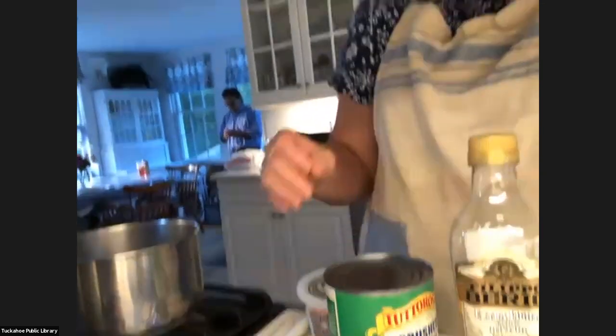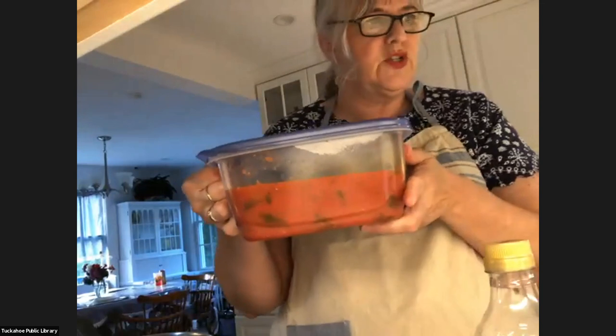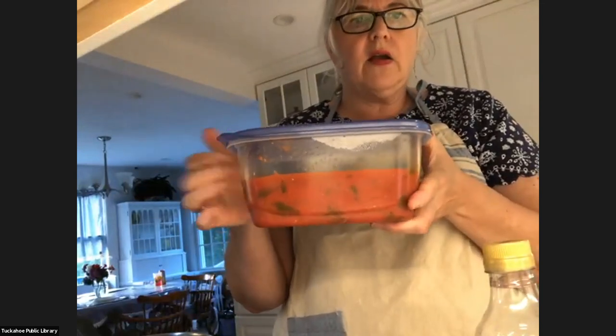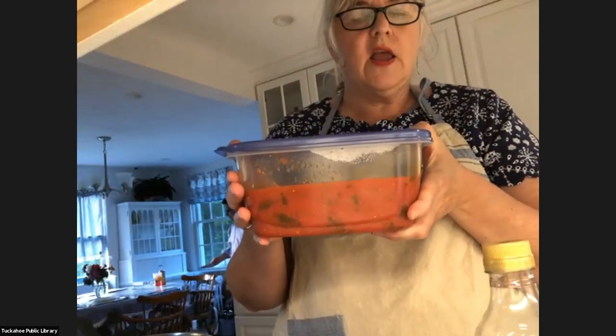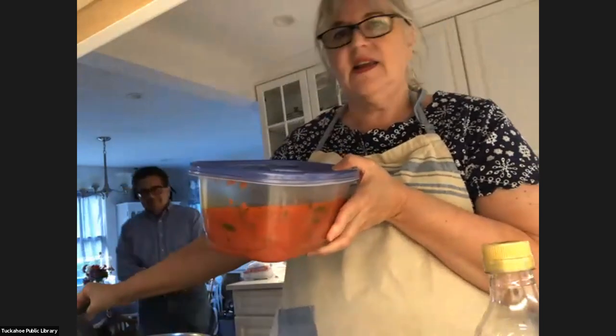What I did this morning is I prepared this ahead of time. I'm going to show you how to prepare it, but this way it'll take less time to cook, just like they do on TV. So I'm going to ask my assistant, Salvatore — my husband — to put that in that pan, and then we're going to start a new pan.